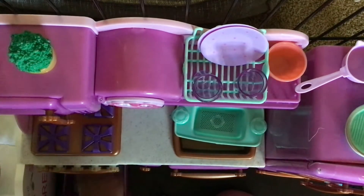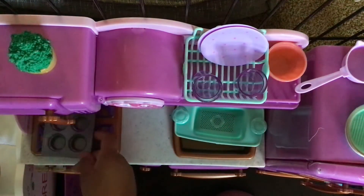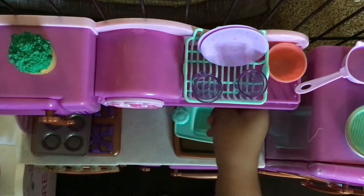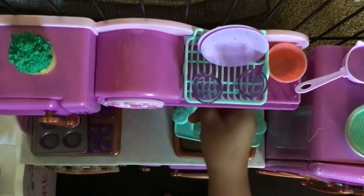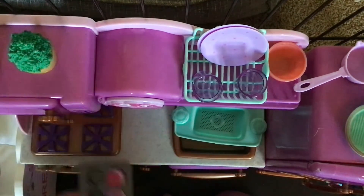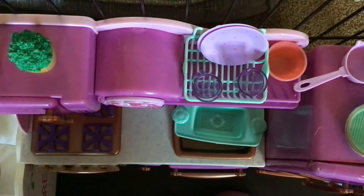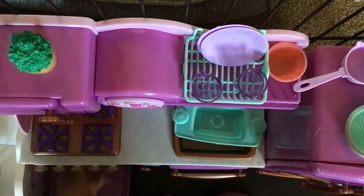So first, it comes to a cupcake holder. And then close that. And it has four cupcakes to go in there. And then when I'm done doing that, we are going to bake them.